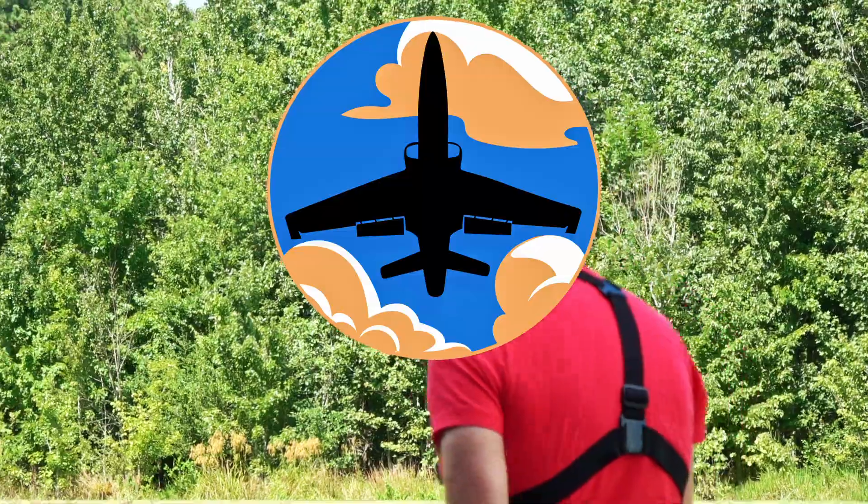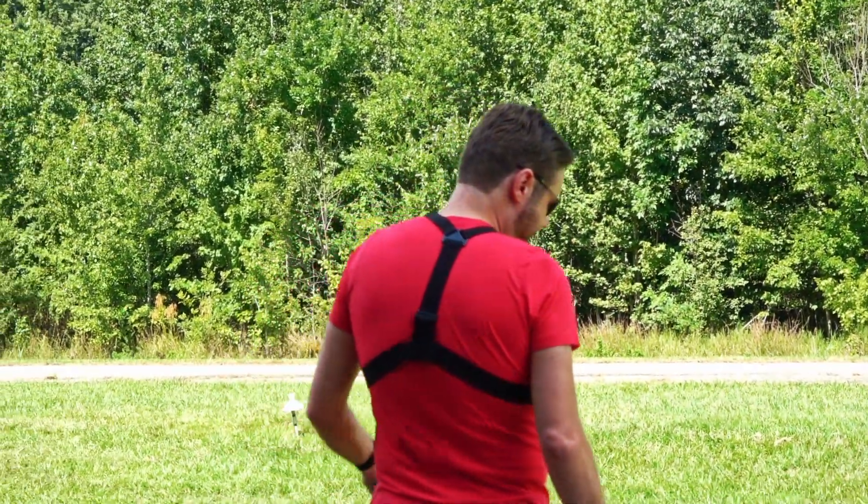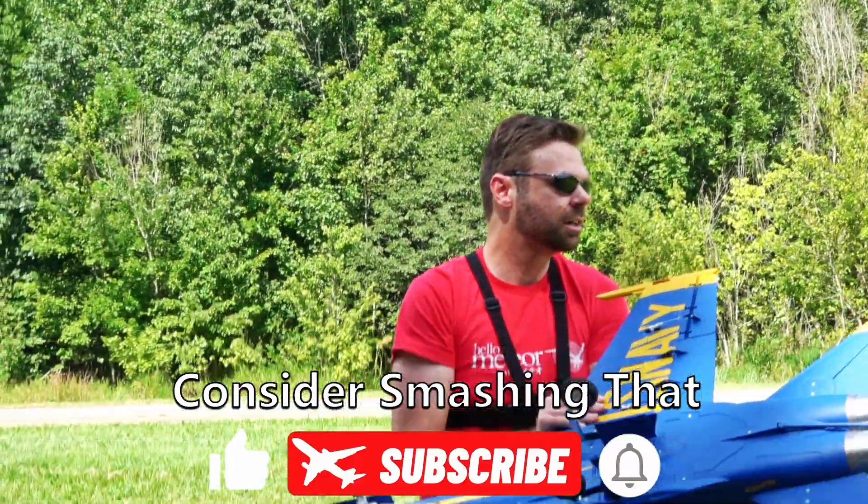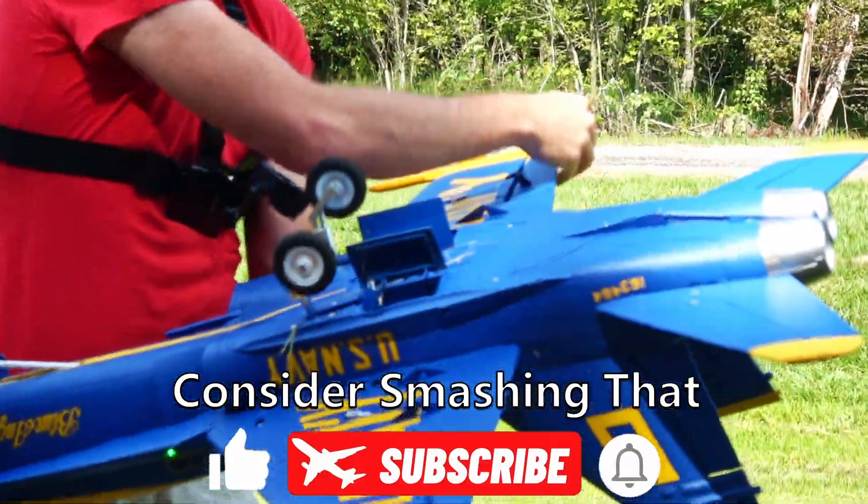Before we deep dive into the theory behind gyros, I need to ask you to consider hitting that like and subscribe button. We upload on Wednesdays and Saturdays and always look forward to your comments and questions.